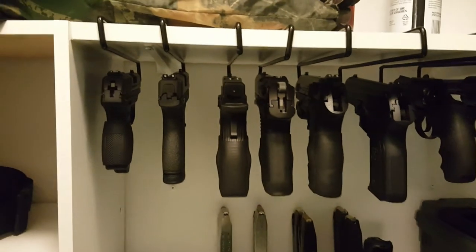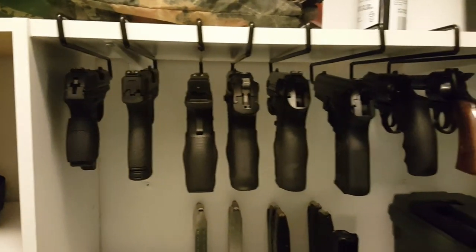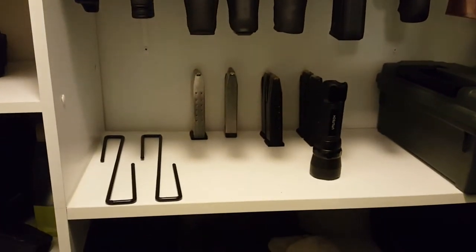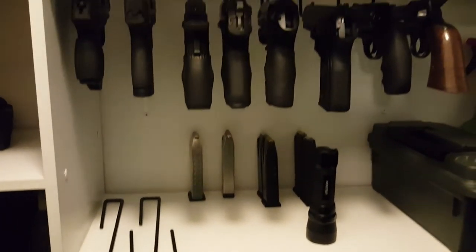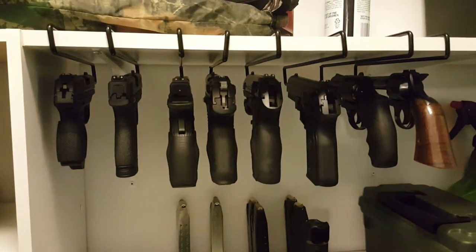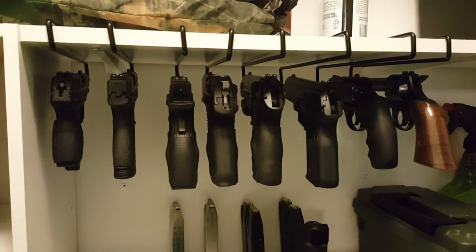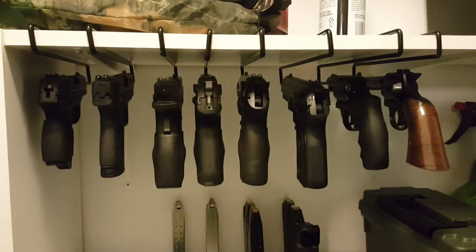In an emergency. Pretty simple. $10 on Amazon.com, on sale now. If you have a Prime account, free shipping. Thanks for watching YouTube. Guns of Liberty out.